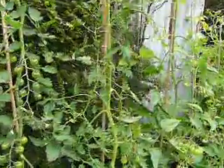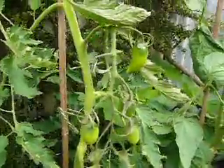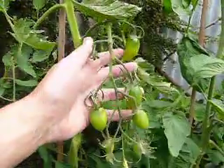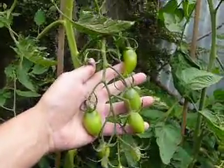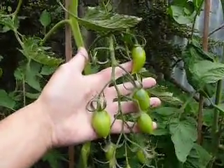We didn't show you these last time. These are the Chocloma — a Russian variety of tomato which I've never grown before, so that's going to be interesting to see what they're like. And an interesting shape at the moment, at least.